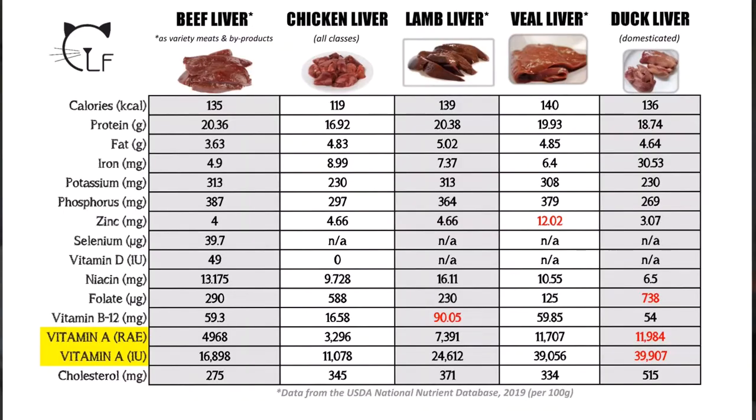Since liver is the main source of vitamin A — the nutrient we want to be careful not to overfeed — you can see that chicken liver has the lowest amount of vitamin A. Looking at vitamin A in international units versus RAE on this chart, the international units are roughly three times the amount of the vitamin A in RAE. I just thought that was important to point out because someone is going to ask what those two numbers mean.